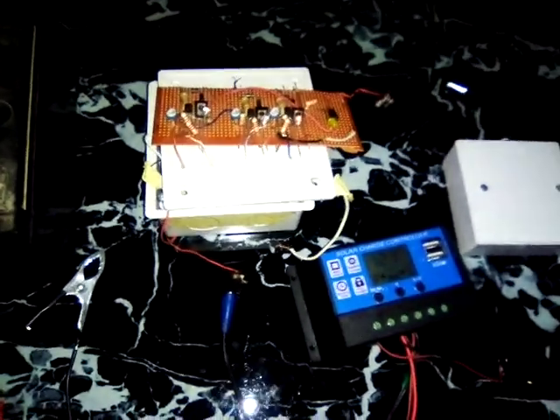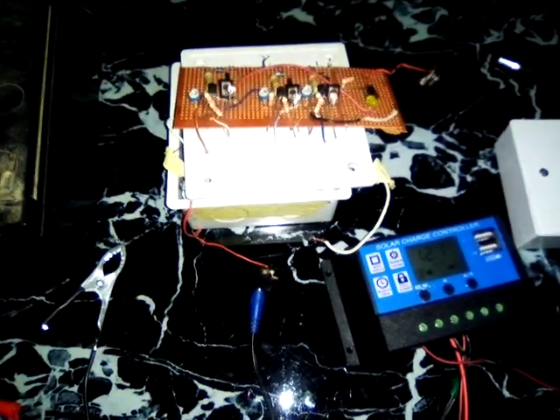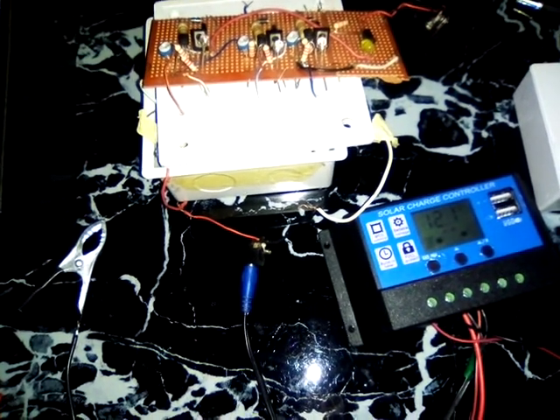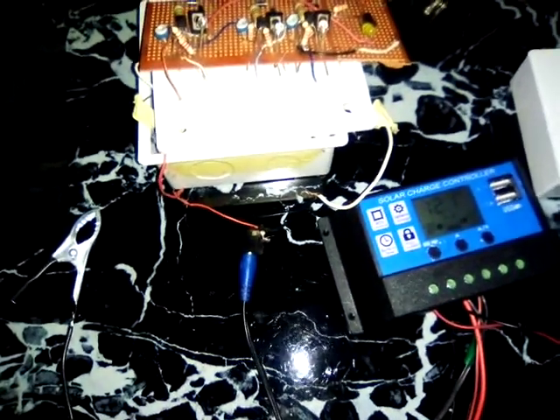Welcome on board to this interesting video series. I want to explain something about solar charge controllers. Most of us want to go into a solar power system but don't really know how to go about it, how expensive or cheap it is. It's really worth it if you understand how to play around it, how to design it, how to make everything work.